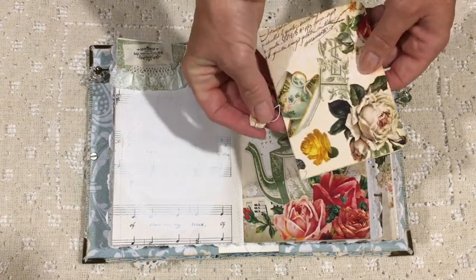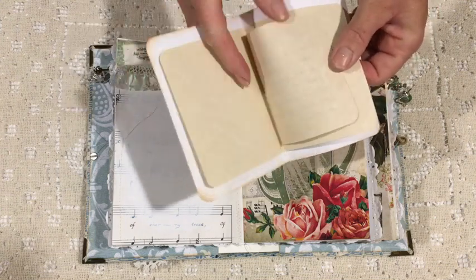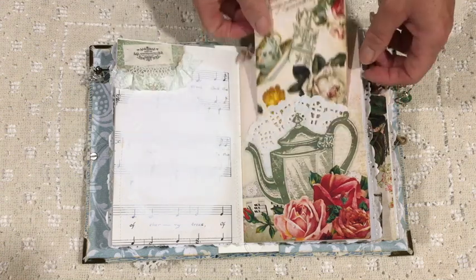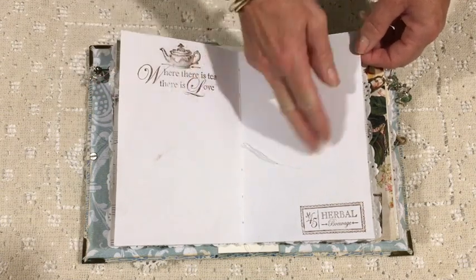I printed out that page twice and put a paper doily behind it, then made another little booklet out of an off-cut piece from the page. That's some info about teapots — which was really interesting because different teas are suited to different teapots, believe it or not, and it's important to see what they're made out of.